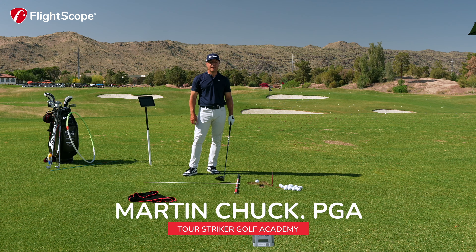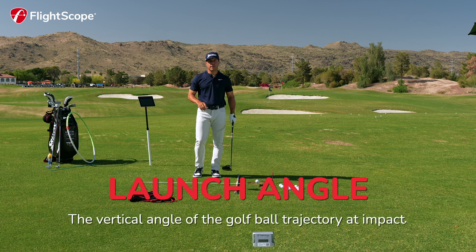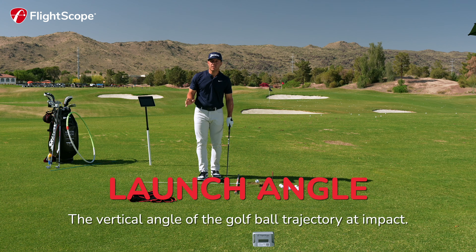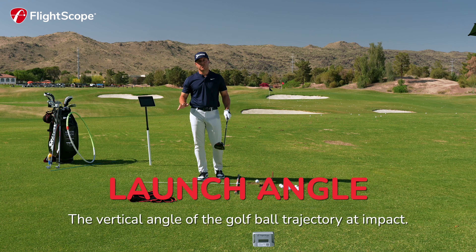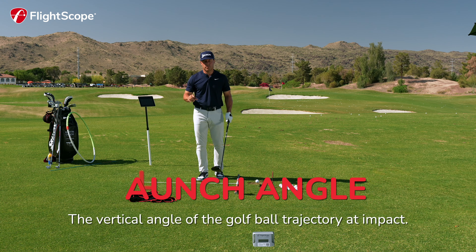Golfers, let's talk about launch angle — that is the golf ball launching vertically when struck by the golf club. Some averages: I've got my driver, and averages for the PGA Tour are around 11 degrees for the PGA Tour pros, and a little higher for the LPGA Tour pros.